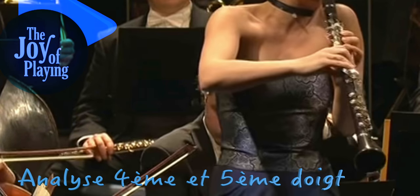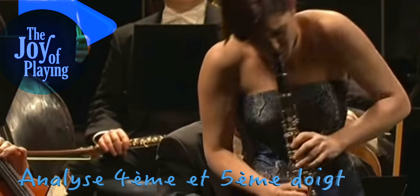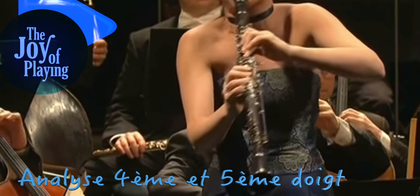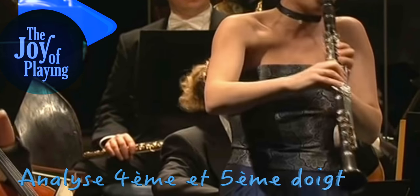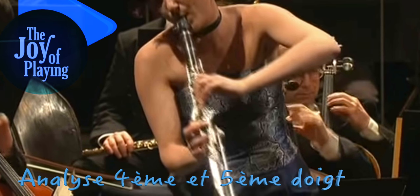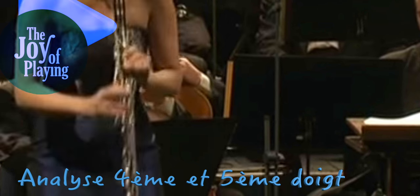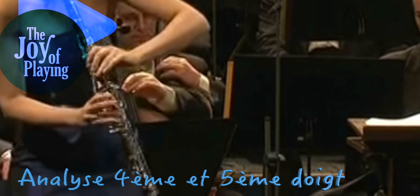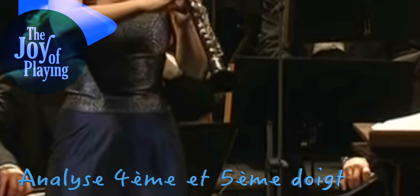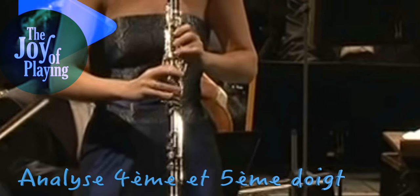On voit qu'elle le fait systématiquement : son annulaire est tendu pour accéder aux clés parce que la voûte est trop éloignée de la clarinette, parce que l'avant-bras est trop en pronation. Le lien avec le pouce, c'est que si le pouce n'est pas bien ouvert au niveau de sa première commissure, l'avant-bras peut rester un petit peu bloqué en pronation. C'est peut-être complexe si c'est la première fois que tu regardes ces vidéos, mais c'est une logique anatomique, mécanique. Je vais essayer de traduire autrement, mais c'est difficile de ne pas utiliser le langage anatomique — à minima, pronation, supination.